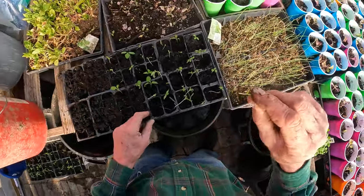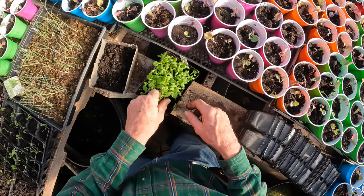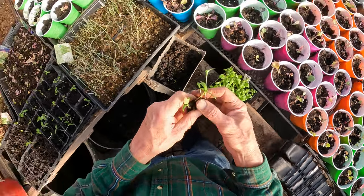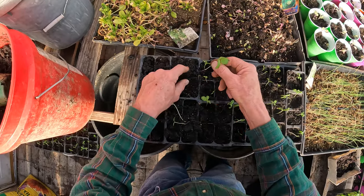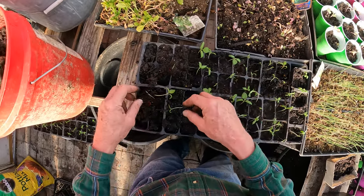This one doesn't have a secondary leaf so I'm not going to put it in here anyway. Just got to be careful removing them — dig your finger under the roots if you plant them like this, so you get the root system with the plant out. And there you are.